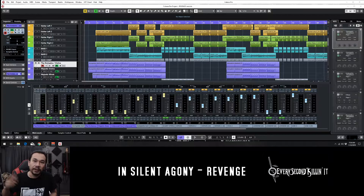Hey, how's it going? It's Esky, and right now I am at my Cubase session open for my song Revenge, and I will be playing you some black parts from it. I'll show you what plugins I used, what virtual instruments to get this crazy metal sound.